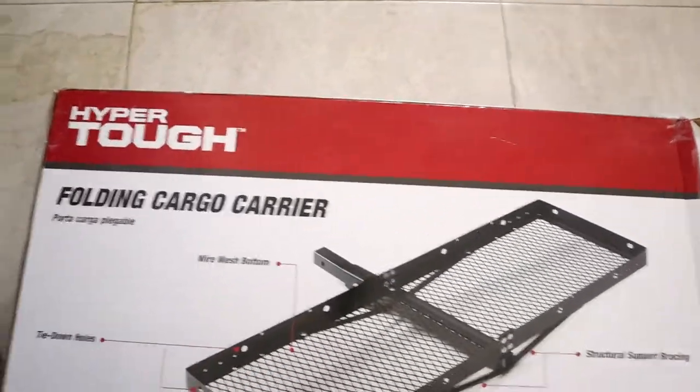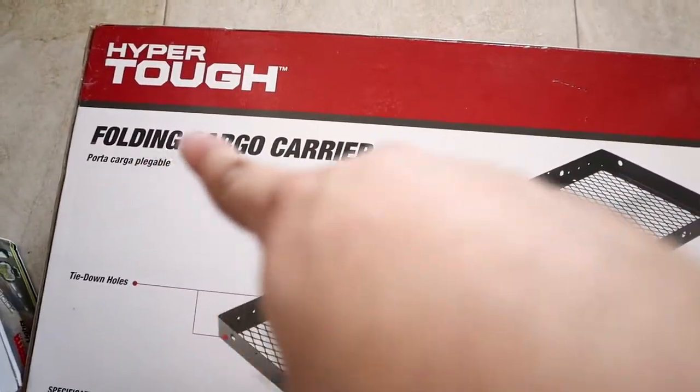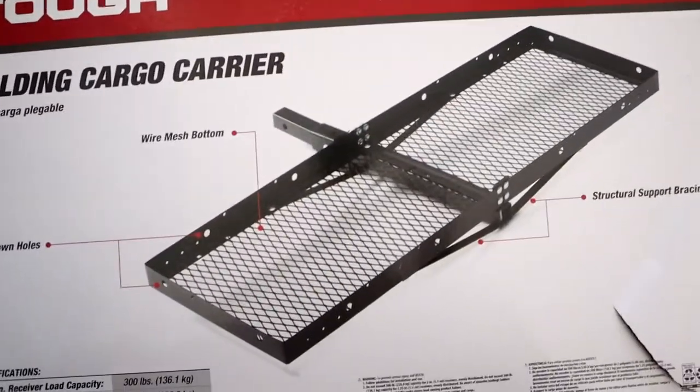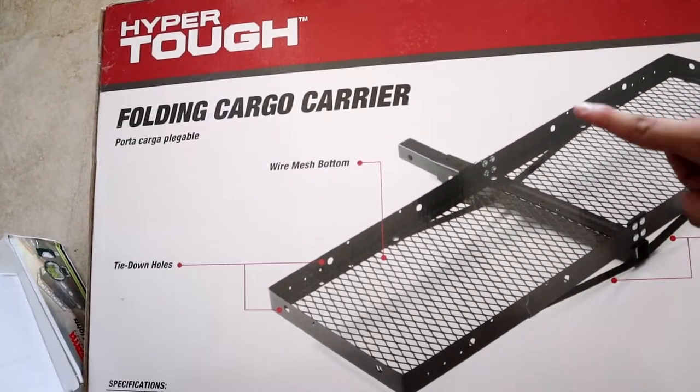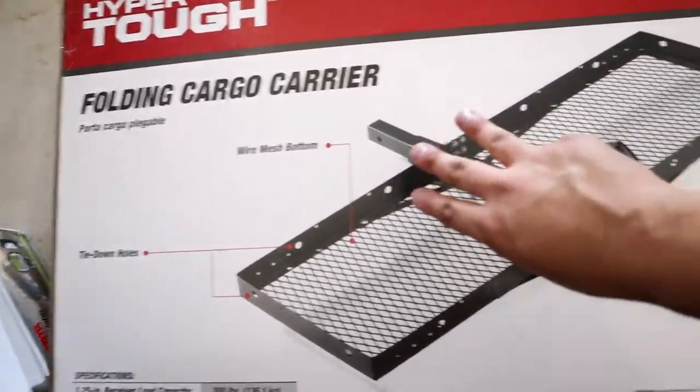So today we're gonna do a DIY — I guess we can call it a DIY hitch weird tire mount — a folding cargo carrier. What this enables me to do is that this thing goes up and down to carry whatever you need to carry.